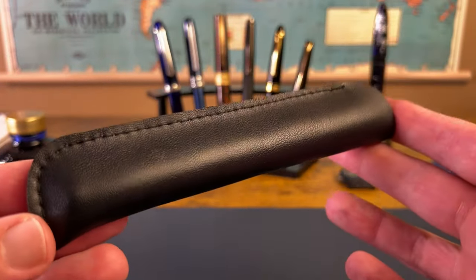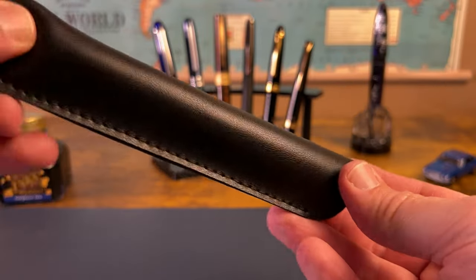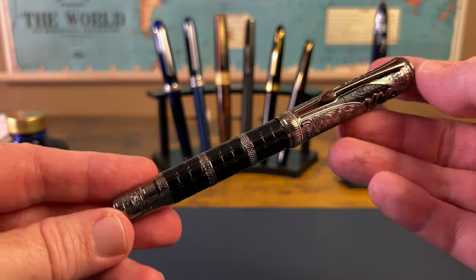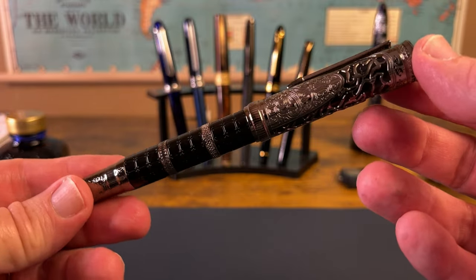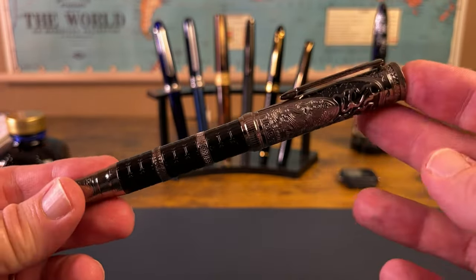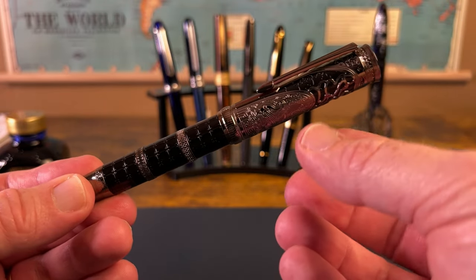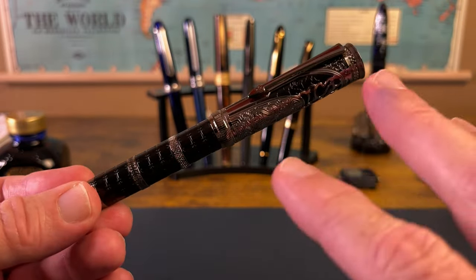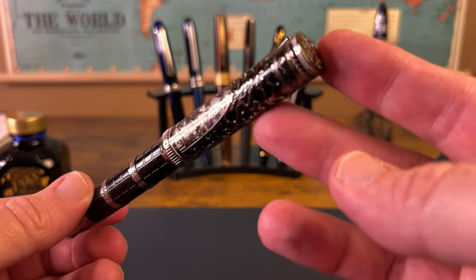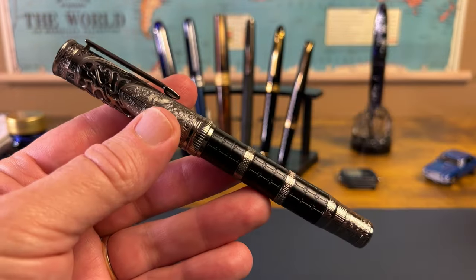When I got my D5, it came in this little vinyl or pleather pouch. I didn't get the box and I didn't get the brochure. So if you use the same seller that I use, just know that you might not get those items that some others have gotten in their reviews. And it's really kind of a shame because the brochure that Hong D&D put together for this pen explains a lot of the symbolism, and I think it would be helpful for people who buy the pen to get that straight out of the box.